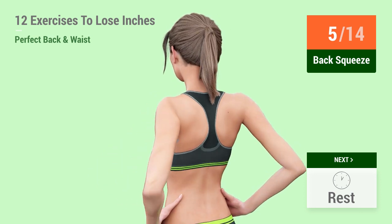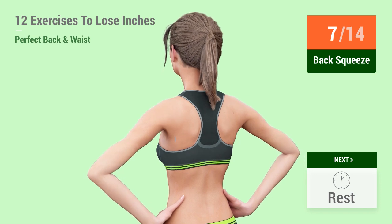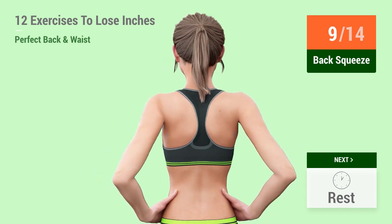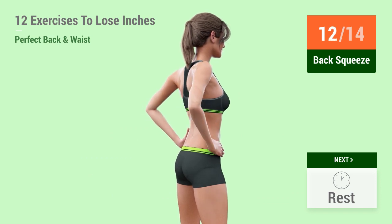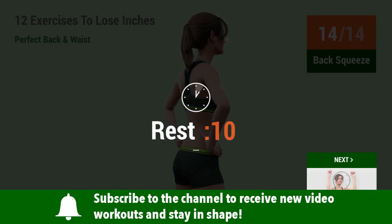6, 7, 8, 9, 10, 11, 12, 13, 14. Rest time.